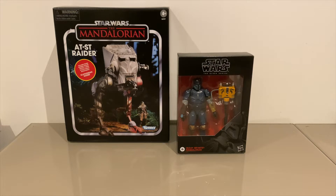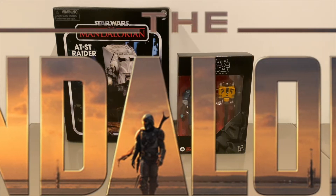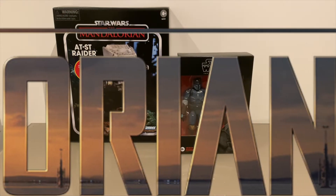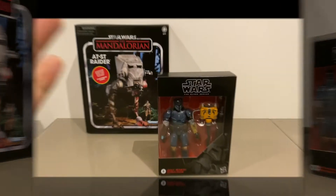Hey, what's up guys, it's your boy Mills from Kicks and Collectibles. Got a Mandalorian themed episode today, so if you haven't seen any of the episodes and you don't want any spoilers, probably don't watch this video — we've got spoilers from episodes 3 and 4. You're warned. All right, let's get right into it.